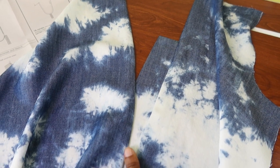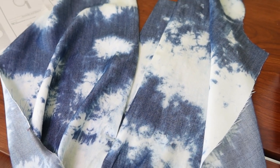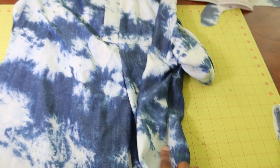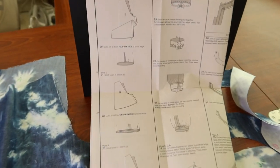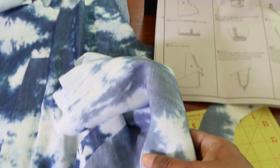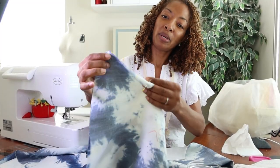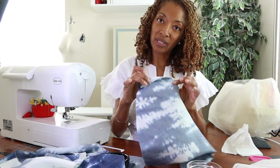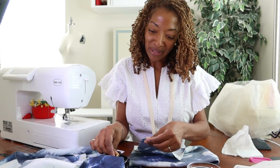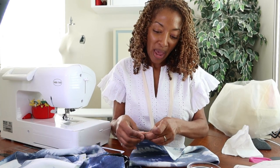I have the front all done with the extension piece and now it's time to sew on the pockets. I just finished putting in the pockets and sewing the side seam, which attaches the front to the back. Now I'm moving on to step number 21 for view C and will start working on putting the sleeves together. I just finished pinning one sleeve and now I'm pinning the other.